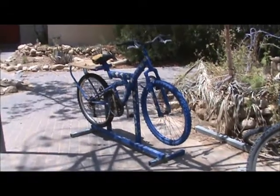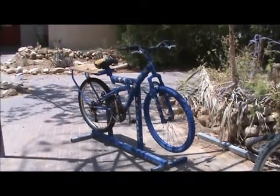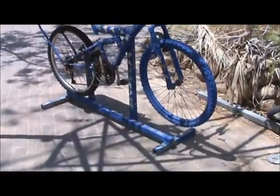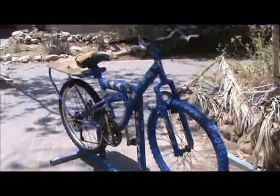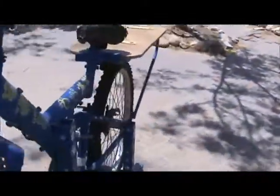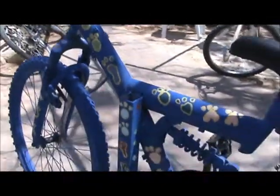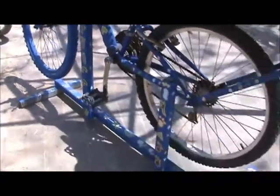Here is the first bicycle blender that we've really got all the pieces together. We welded on some pieces of metal onto the regular bicycle so it would be off the ground. There you can see, pretty simple.